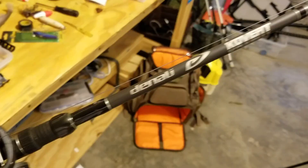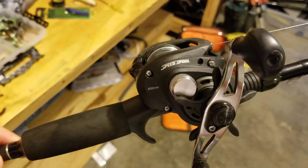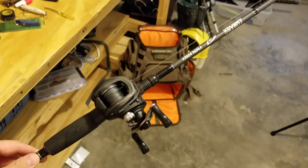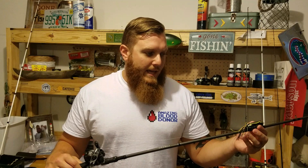Now we're getting into heavier stuff. I've got a 7 foot 3 Denali Covert Series heavy power rod, combined with the same Lew's Tournament Speed Spool for a hundred bucks — can't beat it. I normally keep about 50 pound braid on here. This is basically a frog fishing rod; I also use it for heavy jigs. You really need that power to set the hook on a frog and keep the fish hooked. Really nice combo and I use it quite a bit.